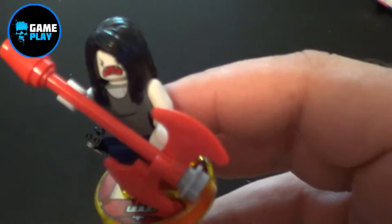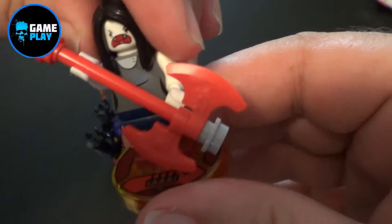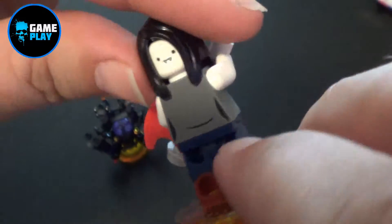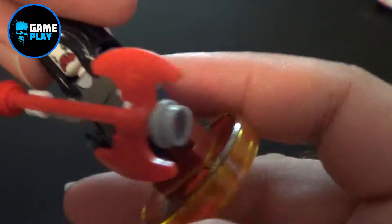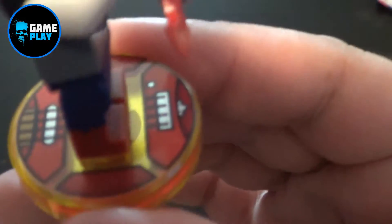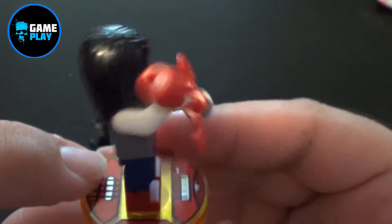So here we go — this is Marceline. What a character! Totally knows how to rock out, believe me. It's also got a reversible head, so as you can see there's an angry face on one side, and another face on the other. I'm gobsmacked by the detail. The bass is done as a guitar, so you can see the guitar strings and so on. It's really cool.